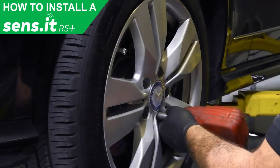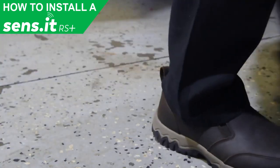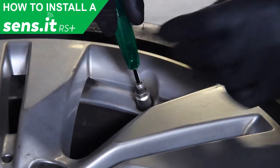First, remove the tire from the vehicle. Once removed, use a valve core removal tool to remove the core from the existing sensor and let air out of the tire.